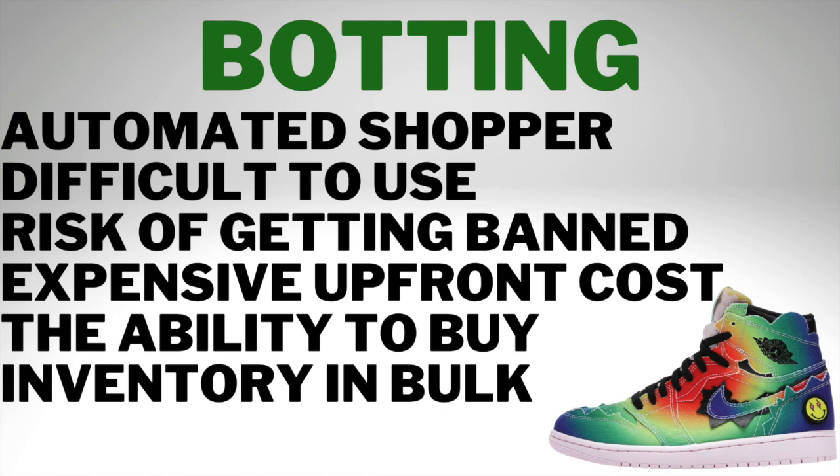Moving on to botting. It's definitely a great way to obtain sneakers if you do it right. A bot is an automated shopper — you can set what shoe you want, the time to buy, delays, and the sizes you want. However, it's very difficult to use. Bots are hard to program, and there's a risk of getting your IP address banned, so you have to buy proxies on top of that. It's also expensive upfront — the best bots in the game are selling for $3,000 to $5,000. If you can buy one at drop for $500 to $1,000, that's good, but it's still a risk. If you invest all this money and don't get a drop, you're losing out. The upside is it gives you the ability to buy in bulk — maybe four or five sneakers — giving you more profit and more inventory.